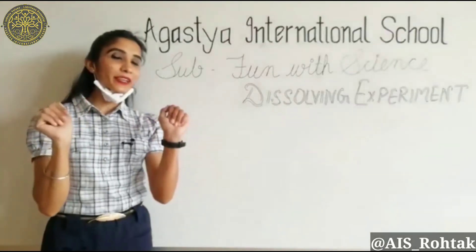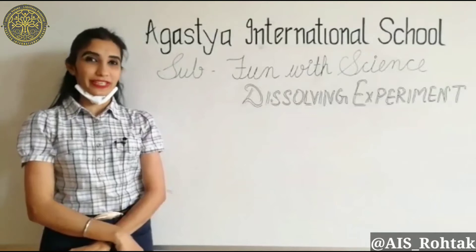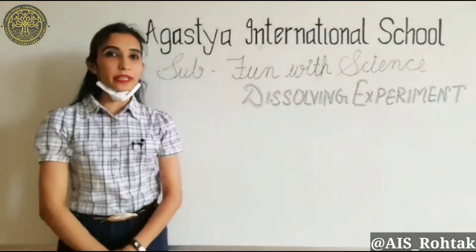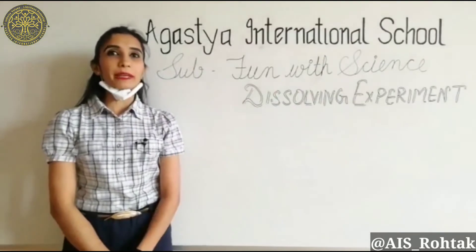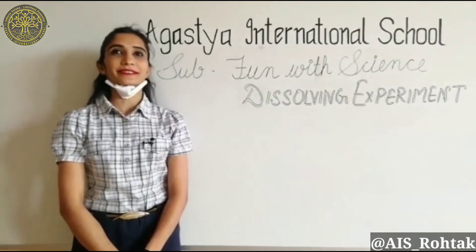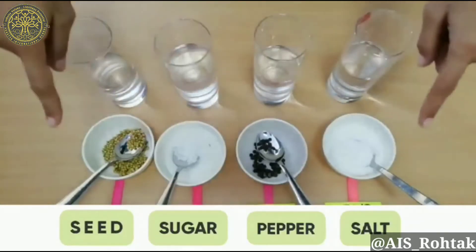Hi everybody, welcome to the science class. Today's experiment is a dissolving experiment. Do you know what dissolving is? Dissolving means getting completely mixed into the water. Let's try a simple experiment to learn what dissolving is, and for this experiment we need to have the following ingredients.